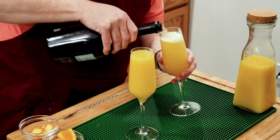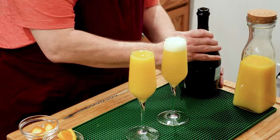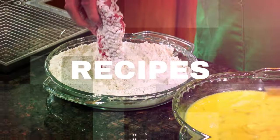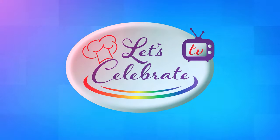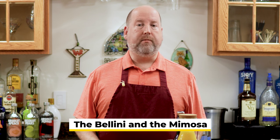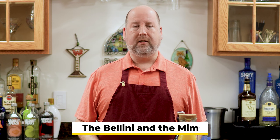Today on Let's Celebrate TV Cocktail Friday, we're making the Bellini and the Mimosa. Welcome to today's episode of Let's Celebrate TV Cocktail Friday. I'm your host, Peter Lee. Today it's all about champagne. We're making two drinks with champagne — the Bellini and the Mimosa. Let's get started.